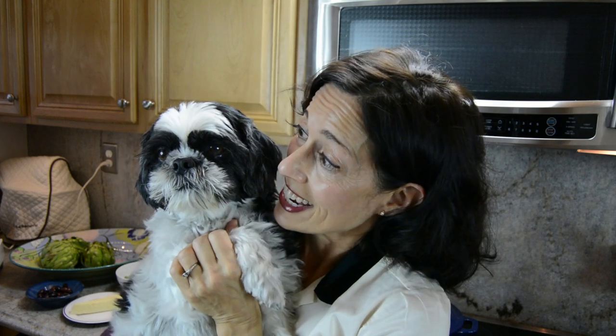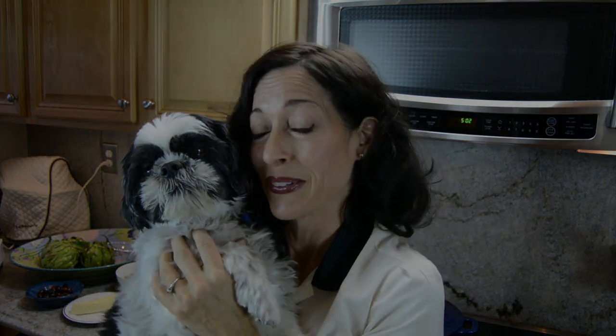Hi, this is Andrea. Welcome to my kitchen. This is Augie — he's my cooking companion. We're going to make for you today this amazing artichoke recipe, and I promise I will wash my hands before we start. So let's go.